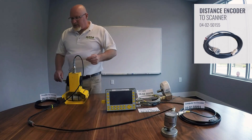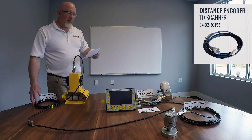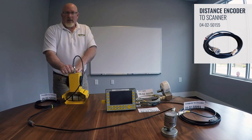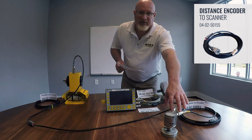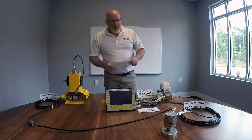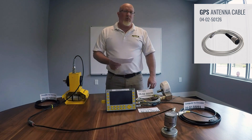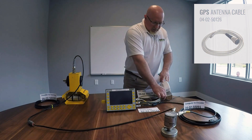The next cable is the encoder to scanner, and that part number is 04-02-50155. When you make this connection, it's got very positive feedback that you've established a good connection. The distance encoder has two connections — one is male and one is female, so they are foolproof. The third cable is the GPS antenna cable, part number 04-02-50126, connected to the third port from the bottom to the GPS antenna.